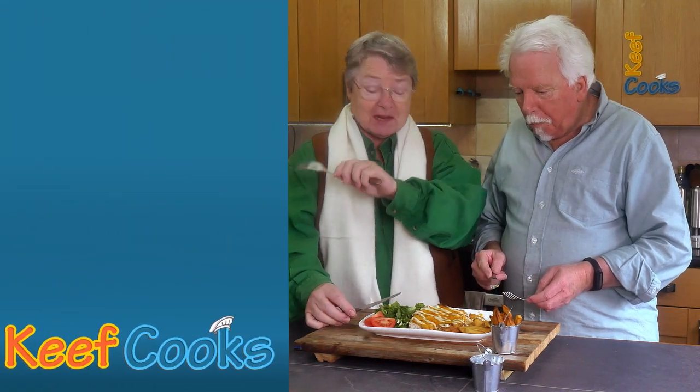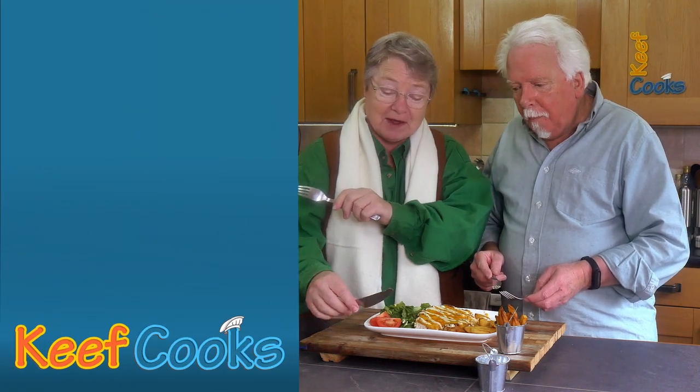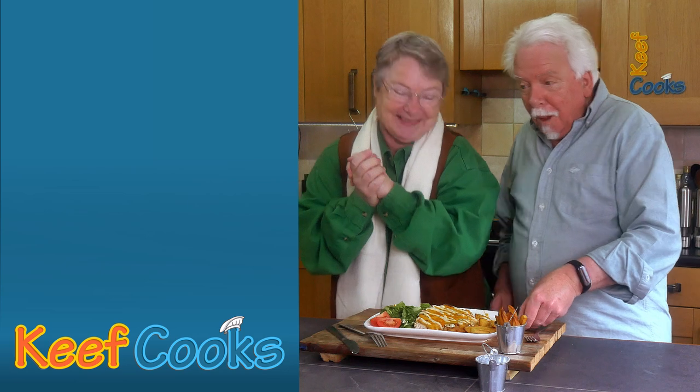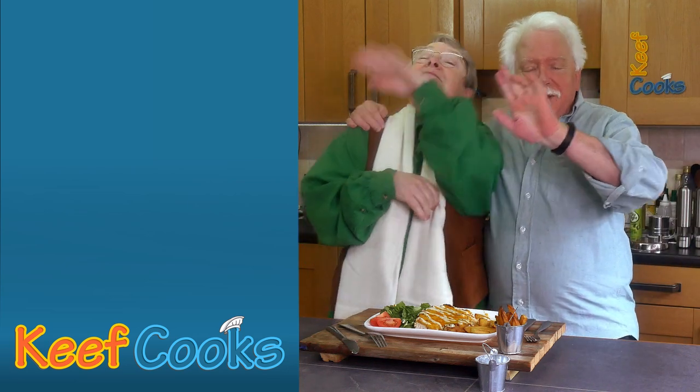It's my lunch break, I've only got half an hour and I want to sit and eat this. So love you and leave you. All right, thanks for watching and see you next time.